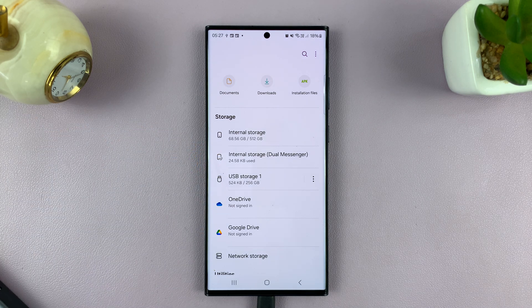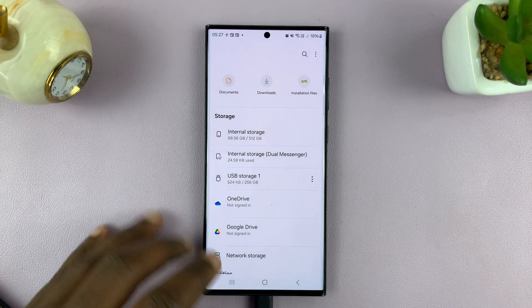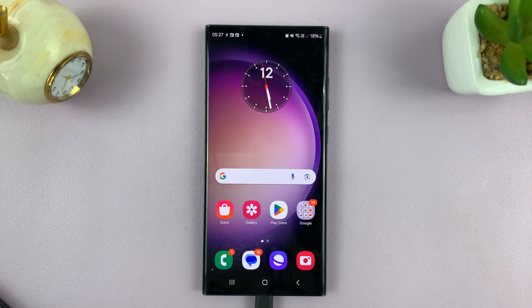That is basically how to format an SD card on your Android phone, specifically a Samsung Galaxy phone. Thanks for watching. Leave comments and questions down below, and good luck.